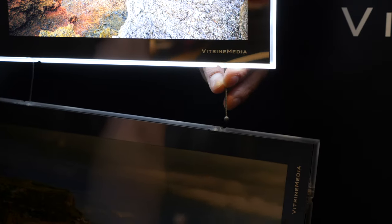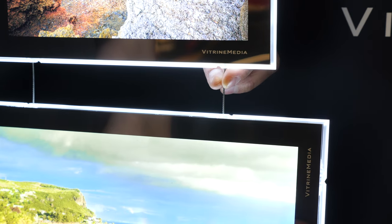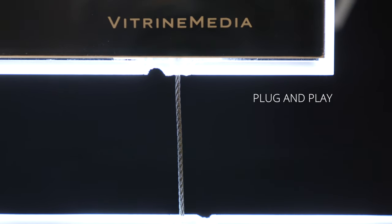Thanks to its innovative features, it is simple to install and compatible with the entire range of Vitrine Media fixtures. It's an authentic plug-and-play product, with no need to upgrade your cables or your rails.